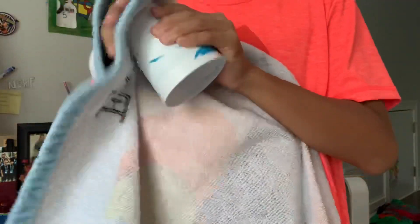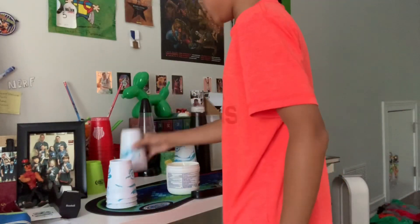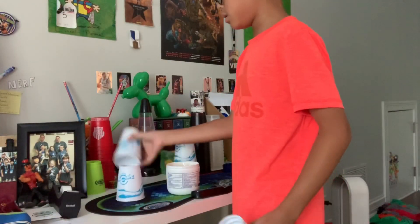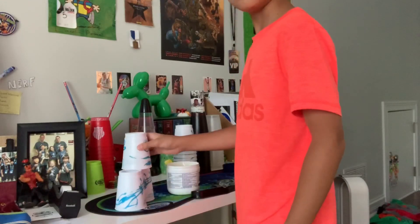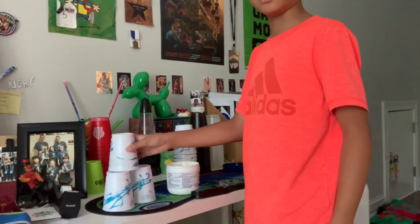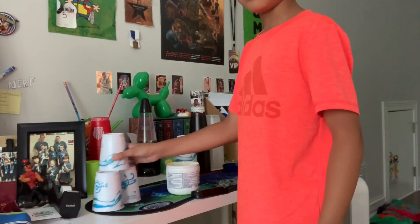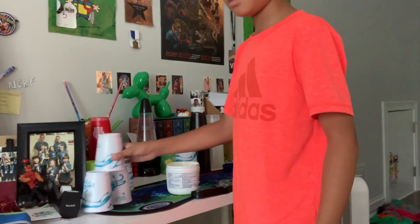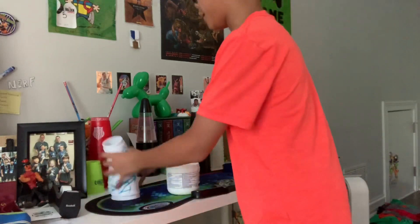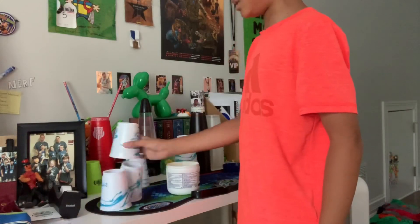And now we will wipe. Look at this guys — I'm going to show you the before and after. It works amazingly well. Look — these are the down stacks now, and these were the down stacks before.